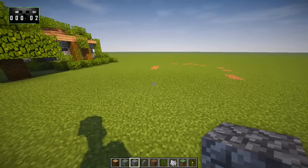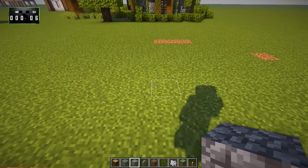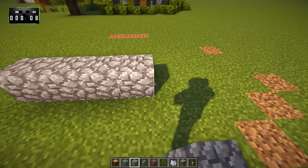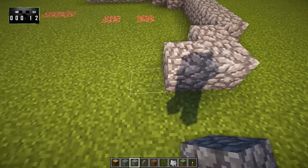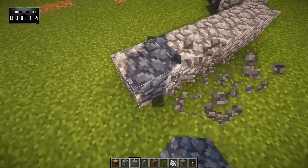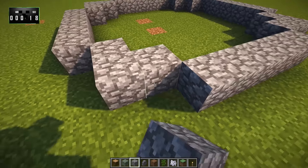So the first thing we're going to want to do is lay out a bit of a shape. So let's go 1, 2, 3, 4, 5, and then we'll go 1, 2, 3 — 1, 2, 3, 4, 5 — 1, 2, 3 — 1, 2, 3, 4, 5, and 1, 2, 3. Just like that.